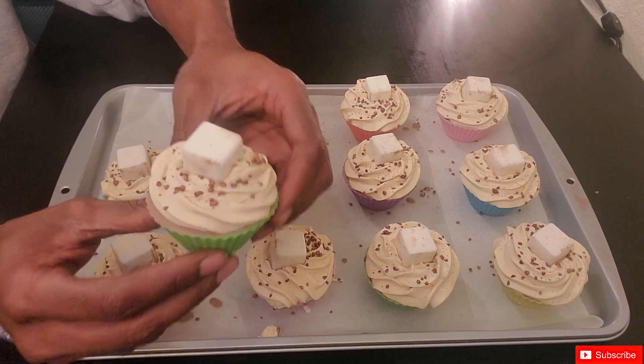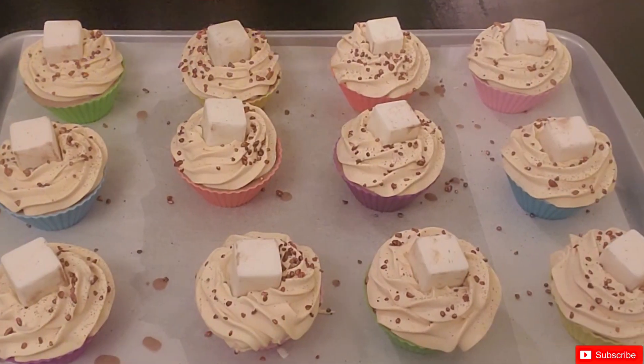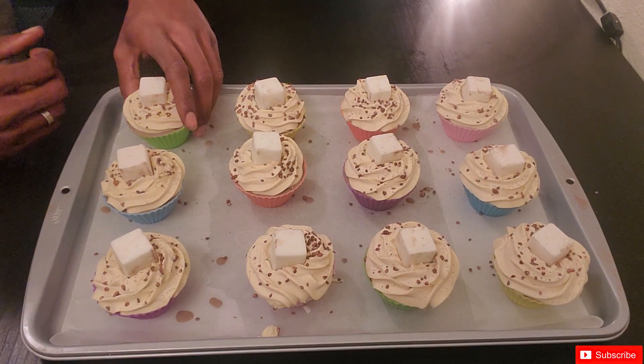Alright and we're back. I actually let these cupcakes sit for a little over 24 hours. Now it's time to unmold — cue that music!